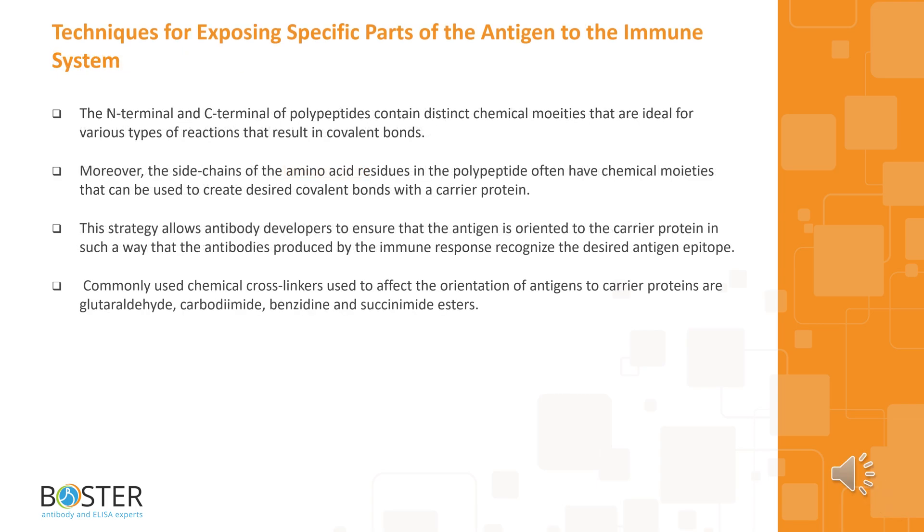Here are the techniques for exposing specific parts of the antigen to the immune system. The N-terminal and C-terminal of polypeptides contain distinct chemical moieties that are ideal for various types of reactions resulting in covalent bonds. Moreover, the side chains of the amino acid residues in the polypeptide often have chemical moieties that can be used to create desired covalent bonds with a carrier protein. This strategy allows antibody developers to ensure the antigen is oriented to the carrier protein such that antibodies produced recognize the desired antigen epitope. Commonly used chemical cross-linkers to affect the orientation of antigens to carrier proteins are glutaraldehyde, carbodiimide, benzidine, and succinimide esters.